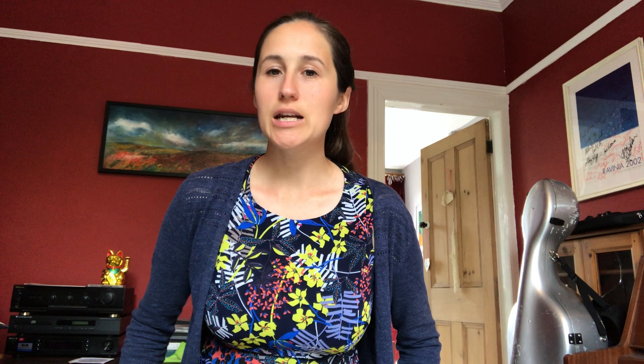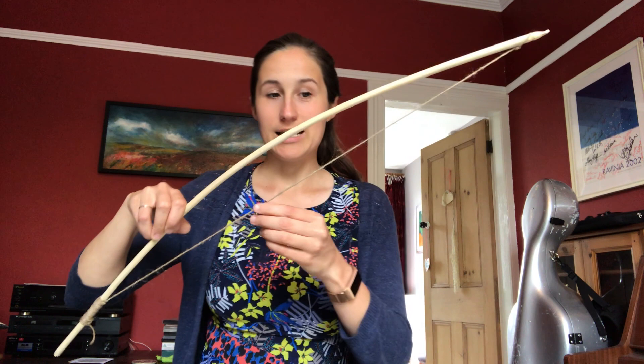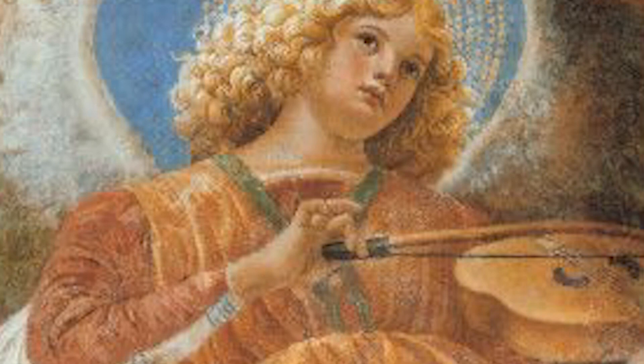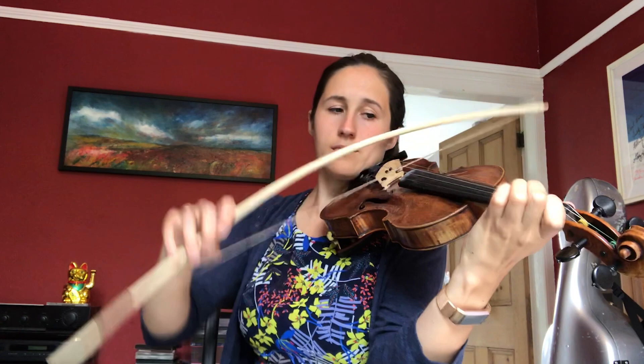Violin bows have been around for hundreds of years and the earliest ones date back to the 16th century. We've got a very rudimentary DIY bow here and as you can see it is just a stick held together with tension like a bow and arrow. These incredibly curved bows are the kinds of things you might see in a renaissance painting where there's an angel playing the violin, and believe it or not it does make a sound on the violin — not a great one as it is just a piece of string, but it is possible.